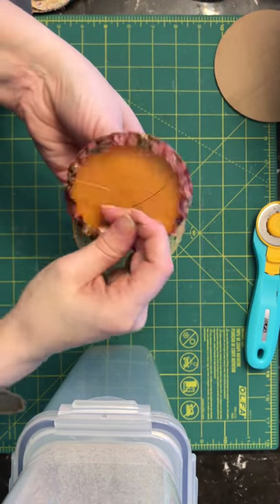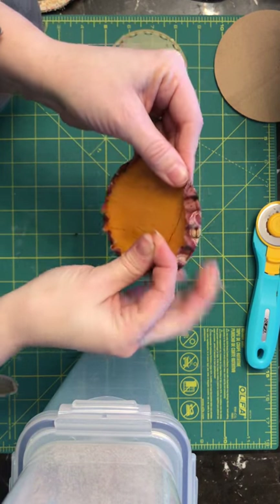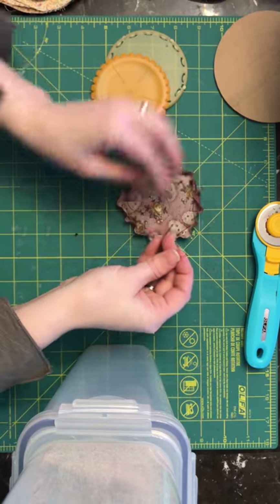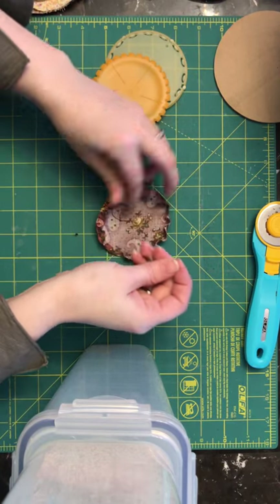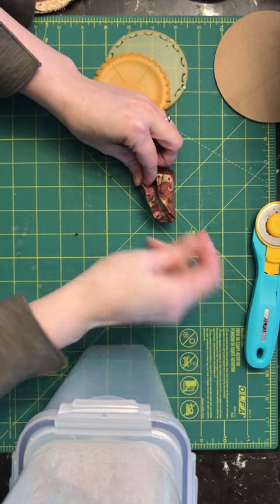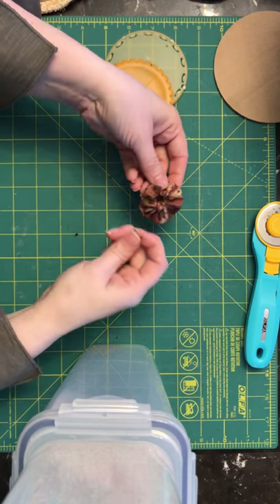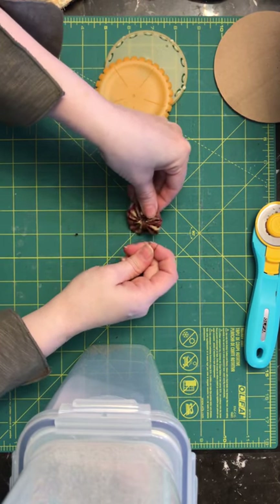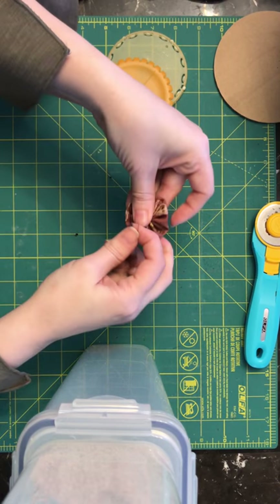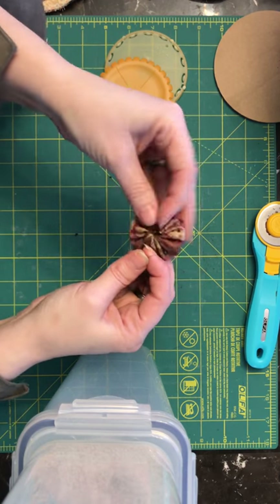Then you just pop it apart, hanging on to your thread so that it doesn't come undone. You just take it off like this. I try and make it cinched as evenly as possible — cinch it right towards the middle — so that gives you the floral, almost yo-yo look.